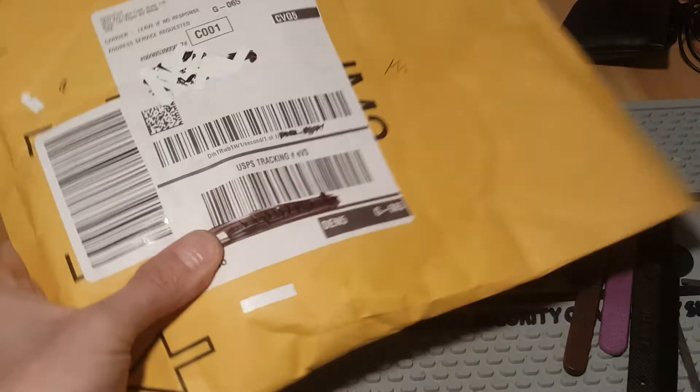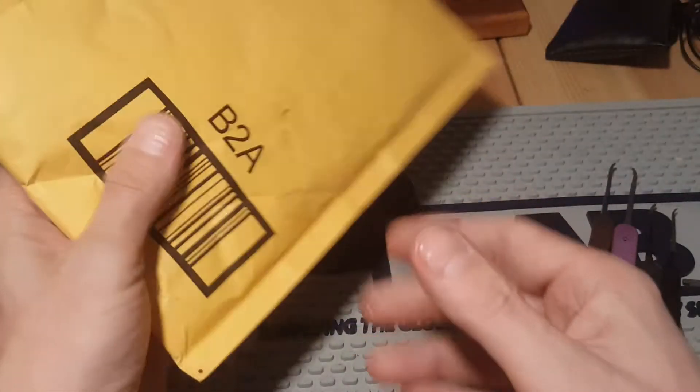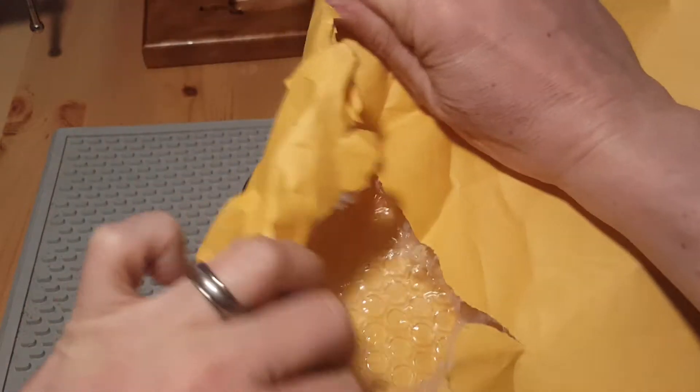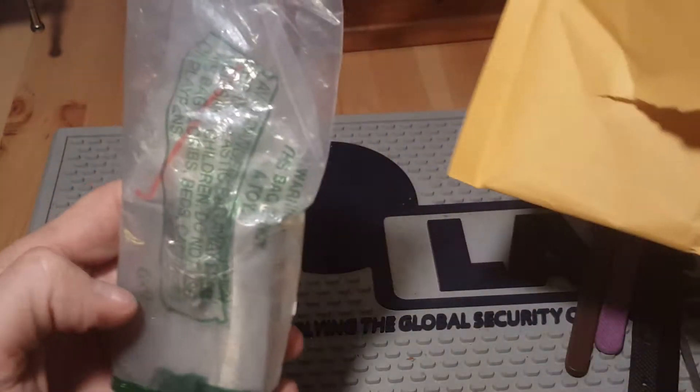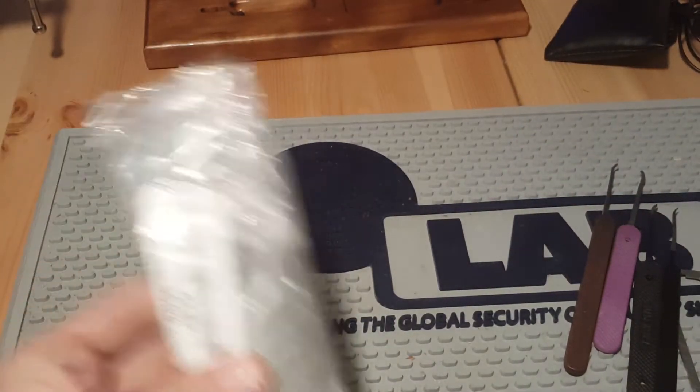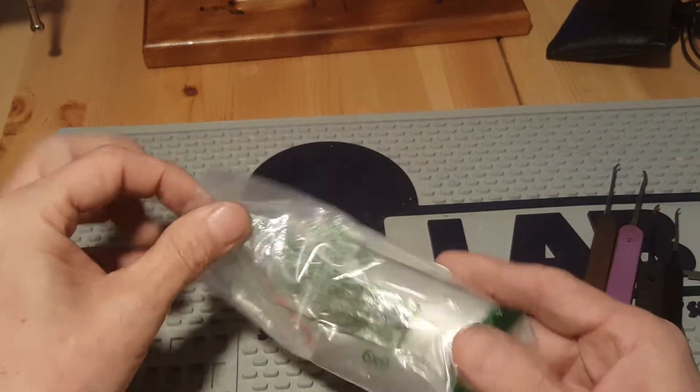I got a package a few months ago and kind of forgot about it until tonight. I was looking for something, but if I remember correctly it's a padlock from Amazon. I thought I'd just try and do a teardown, check it out, and see if I can pick it. Oh yeah, I remember now — it's a Battalion padlock.